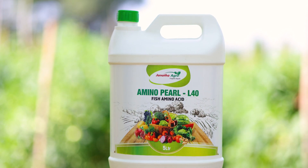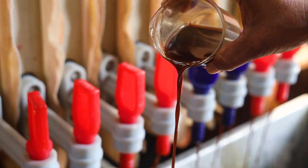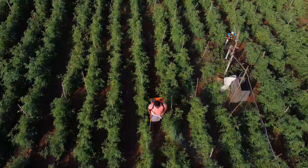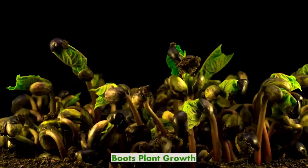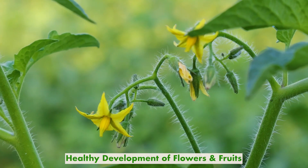Janata Agro's Amino Pearl L40 is a biostimulant which contains 18 types of essential L-amino acids. It boosts plant growth and encourages healthy development of flowers and fruits.